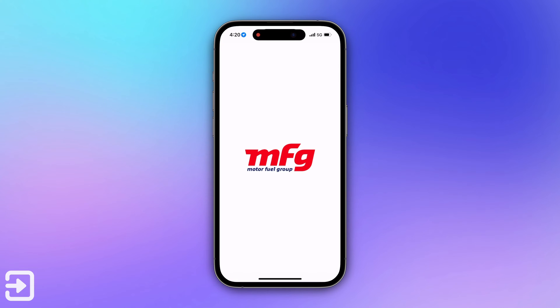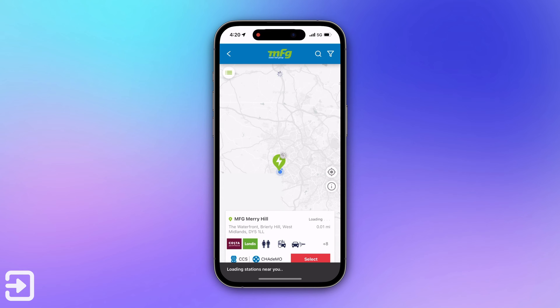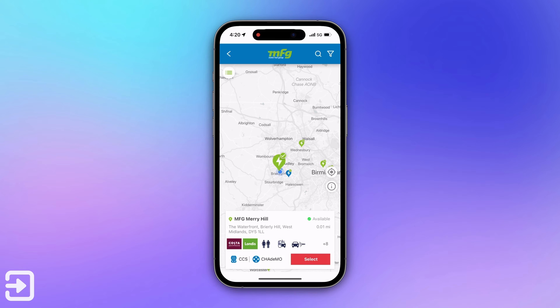For use of the MFG app, first thing you want to do is open the MFG app. You can sign in with an Apple ID if you need to, and then you can use the station finder feature to find the nearest station near you. This one is MFG in Maryhill and it shows you the amenities the station has as well as what charging technologies it uses.